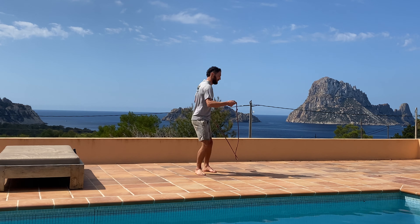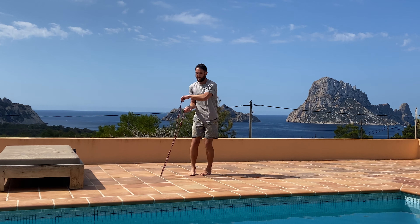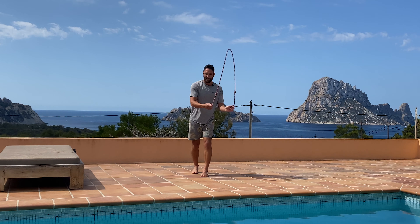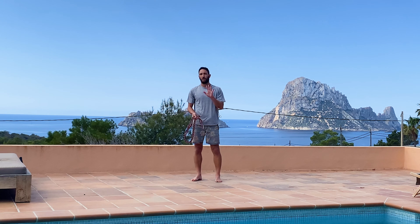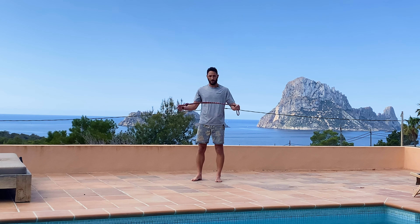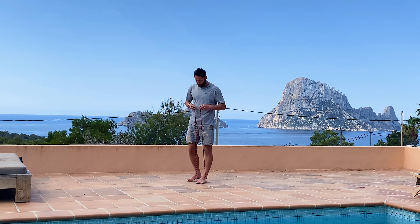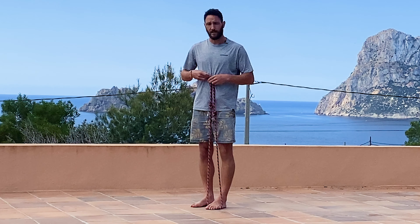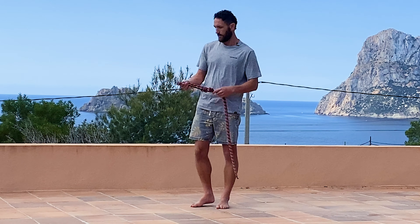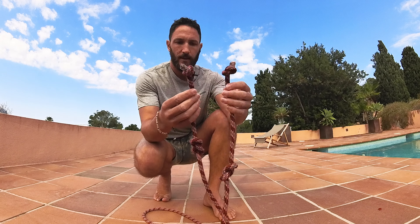Rope flow is very good for people who overthink because you can just practice not thinking and instead feeling, getting into a really nice smooth rhythm. Welcome to this beginner rope flow tutorial where we'll go through the four basic patterns and a couple of things you need to know to get your own rope and get started. I built this rope myself from an old climbing rope.